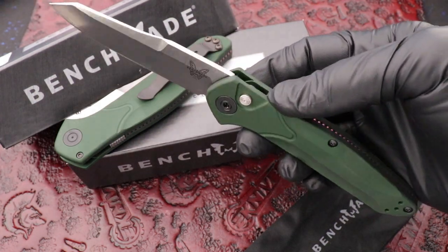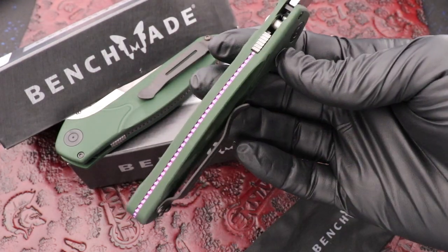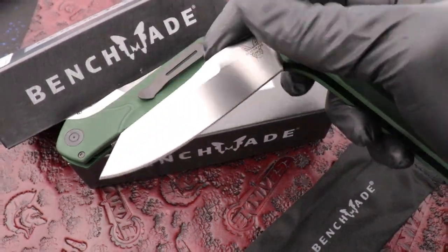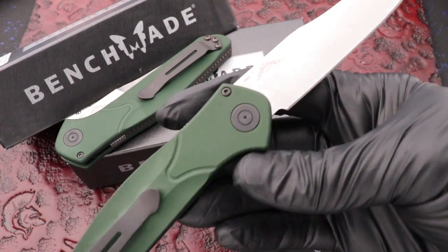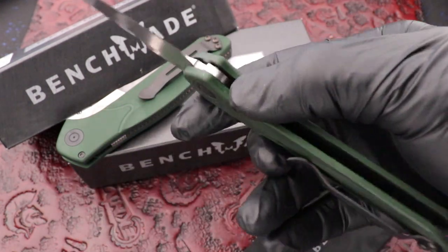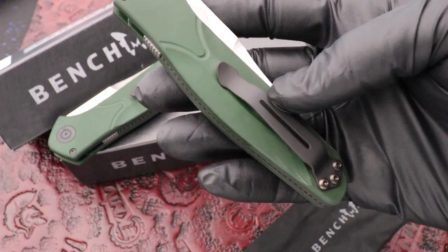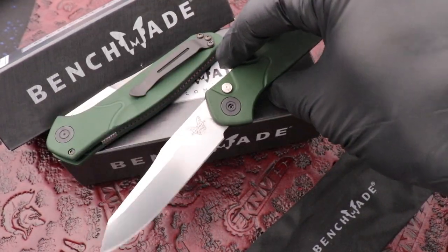Stonewash reverse tanto edge, purple back spacer — really cool little knife. 3.4 inch stonewash finish blade, S30V steel, very lightweight aluminum. This thing feels great in the hand, guys. Here at eknives.com we have the Osborne auto.